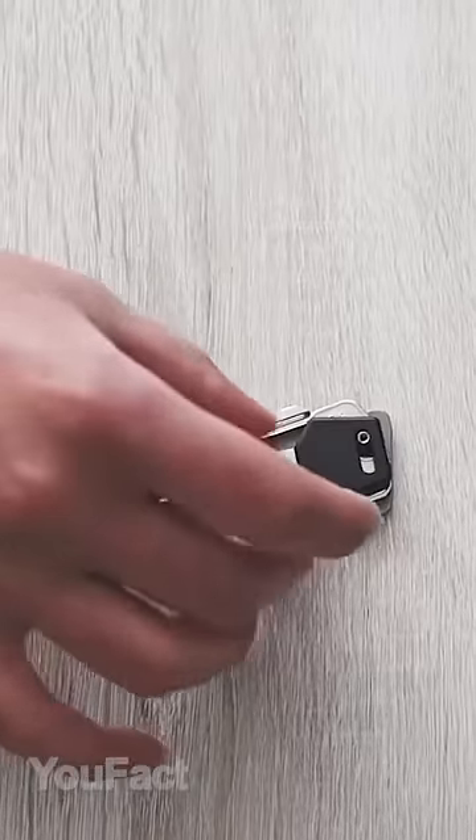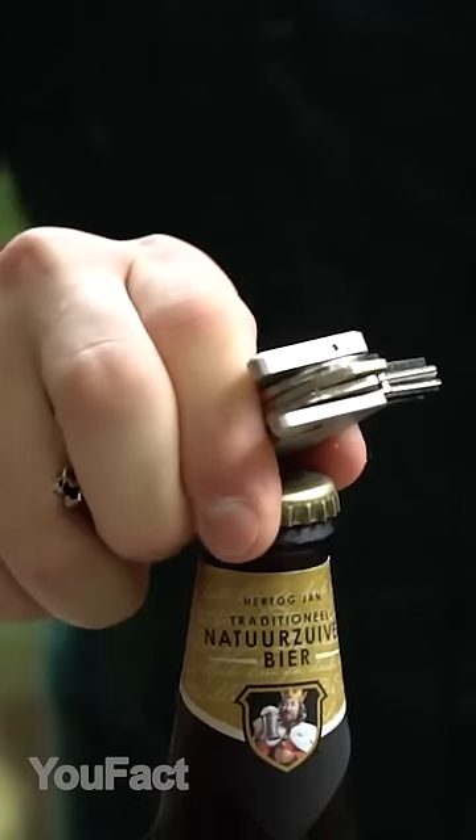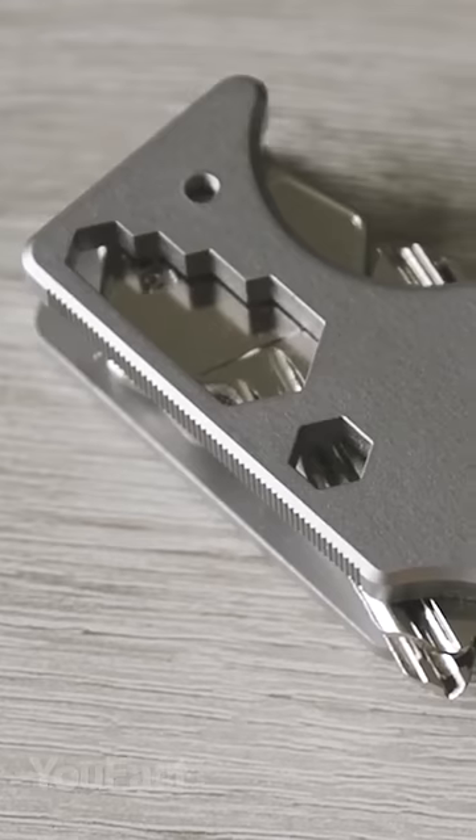This organizer fits up to 10 keys that are neatly arranged. Besides, it has a built-in flashlight, a flathead screwdriver, a bottle opener, a hex wrench, a ruler, a file, and a bit holder.